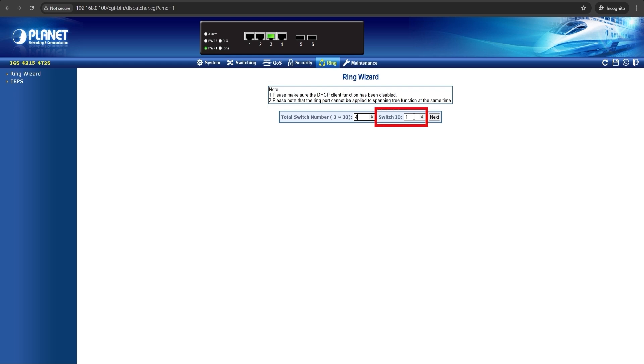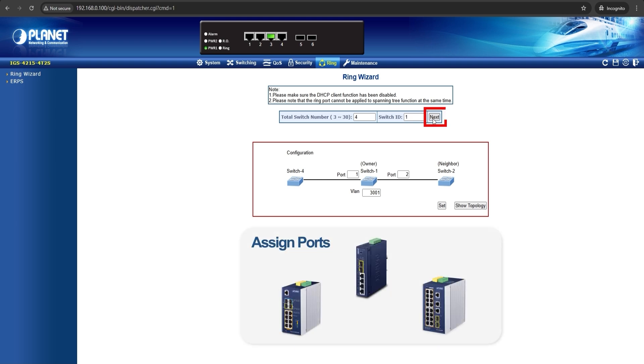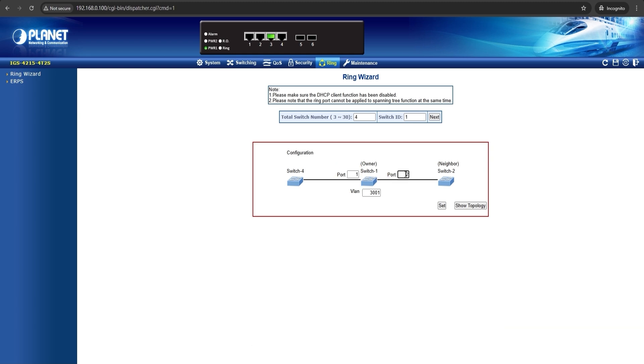Switch ID is where you will assign a number for each switch. Let's enter 1 for the first switch we're setting up, then click Next. Now let's assign the ports that will be used to connect to the other switches. For switch 1, we will enter port 2 to connect to switch 2, then enter port 1 to connect to switch 4. Click Set, then confirm the configuration.